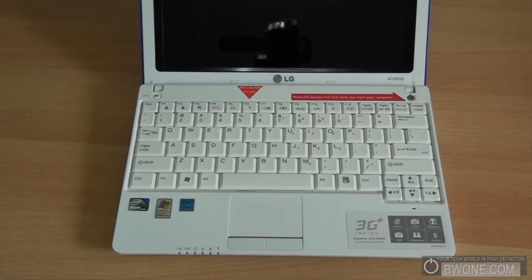Next we're going to do a quick software tour. We'll check out LG's Smart On interface and then fully boot it into Windows.